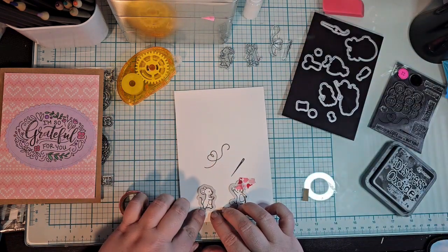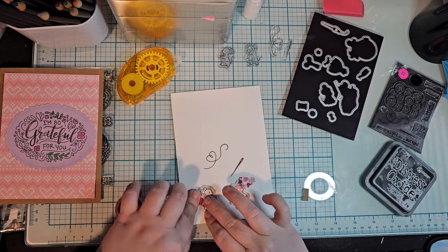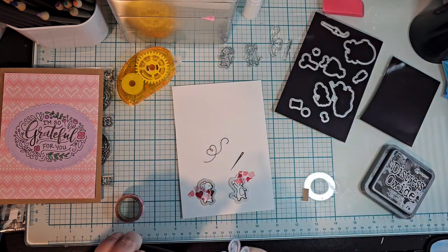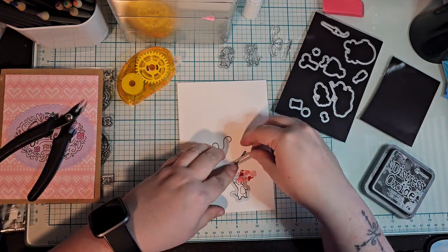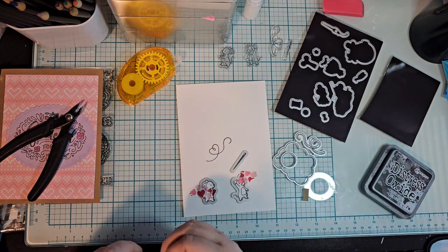I don't know how well that would translate if I were to just hand this card to somebody, only because I think it would do better if I had the birds or the bats — I have bats for Halloween — rather than the mice.